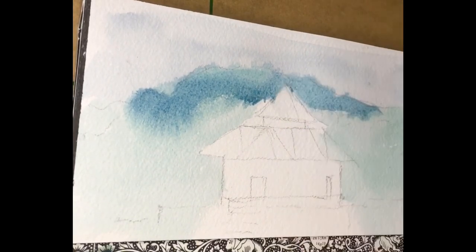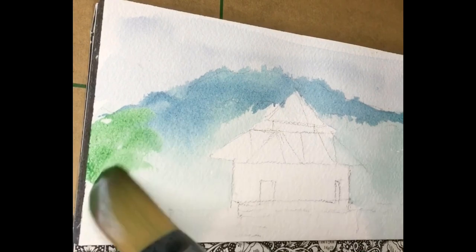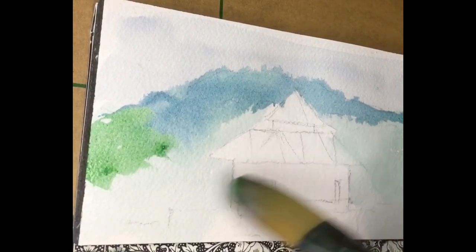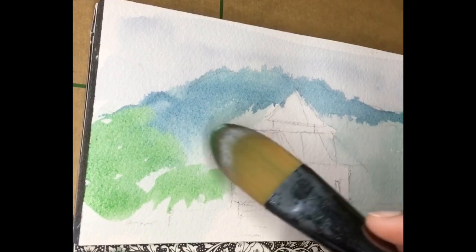The brush that I am using here is a Da Vinci Rosemary — it is an oval flat brush, I think one inch size. This brush has been my favorite for creating a very nice and clean wash, and I also use it until almost my second layer.